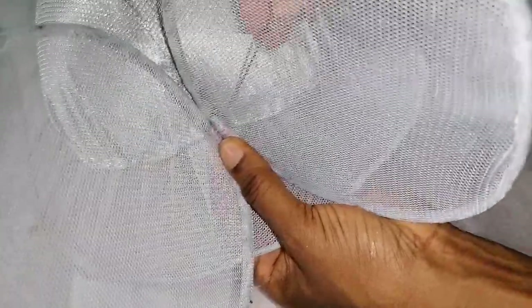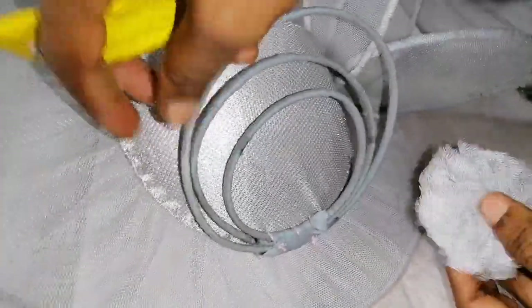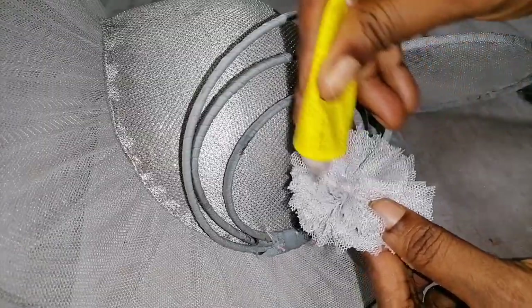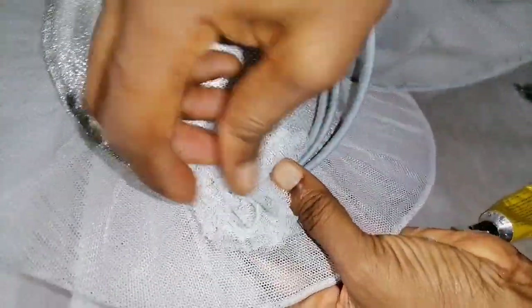I'll stitch it now. Wow, I love what I'm seeing already — it looks like angel's wings, this is amazing! I finished adding all three of them. I also added the bony embellishment in the remaining spot. Now I'll glue these net patches I cut from the middle of the mesh to cover this area, then go ahead and embellish it with my feathers.